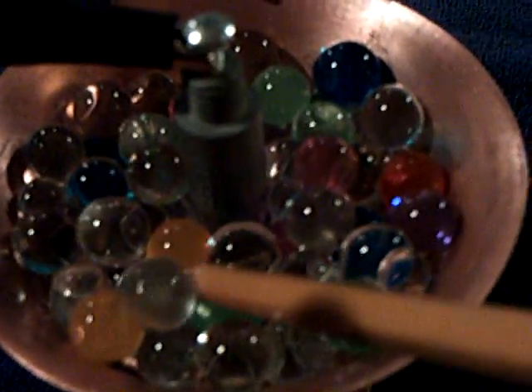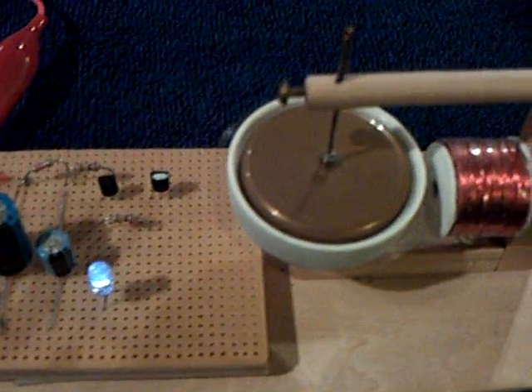I think it was a dollar, dollar and a half. But these things right here are what make it really, really interesting. These are floral water absorbent polymer balls, and that's all that's in there — and that's making this pulse motor go with the LED.